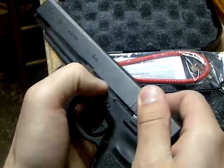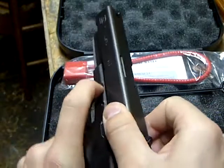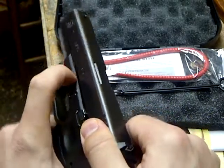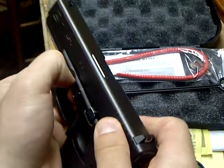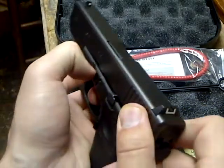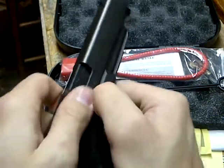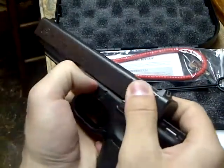Make sure you get the two release buttons down. I'm trying to do this with myself behind the camera so it's a little difficult, but just make sure you have both release buttons pressed.